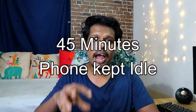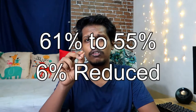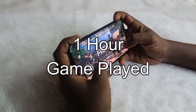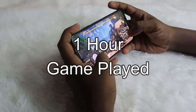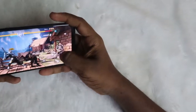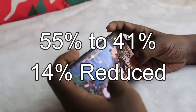Next, I put the smartphone in idle mode for 45 minutes, during which 6% battery was discharged, leaving the battery at 55%. Then I started playing games again for more than one hour. This next gaming session reduced the battery by 14%, producing light heat but no lag and good graphics. The battery level dropped from 55% to 41%.